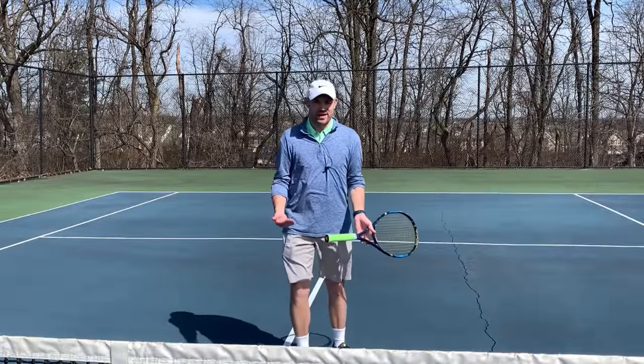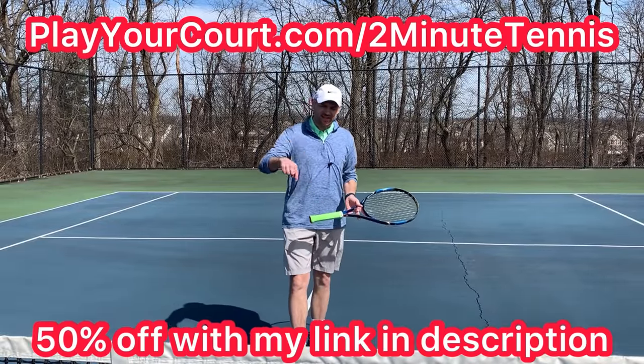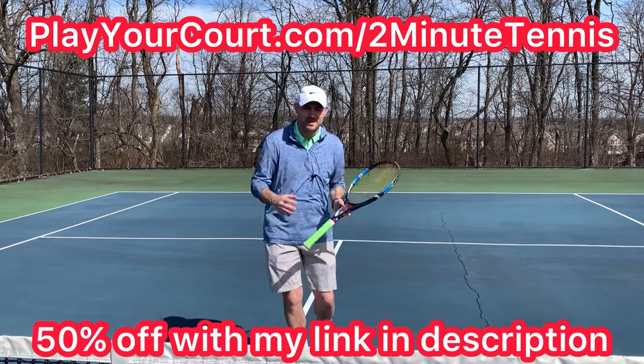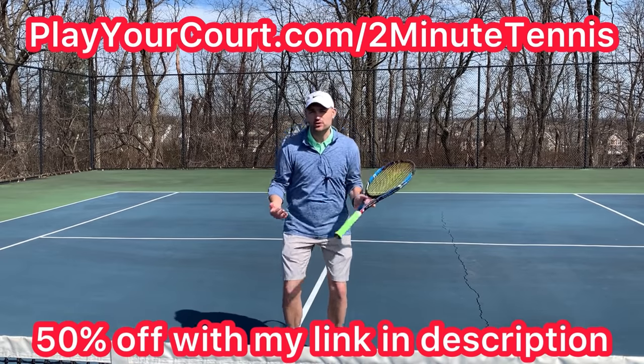If you're looking for more people in your local area to compete against, practice with, or find a coach close to you, use my link in the description: playyourcourt.com/2MinuteTennis. They are an amazing website that pairs you with evenly matched people in your local area. Use my link and you get 50% off when you join.